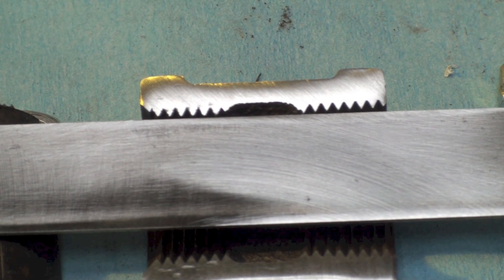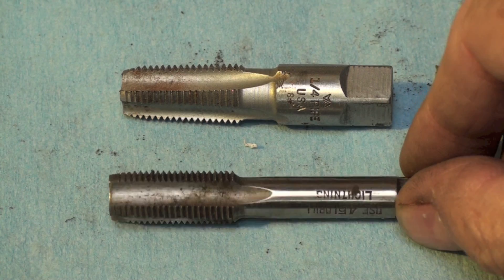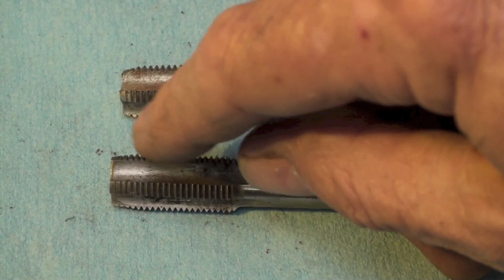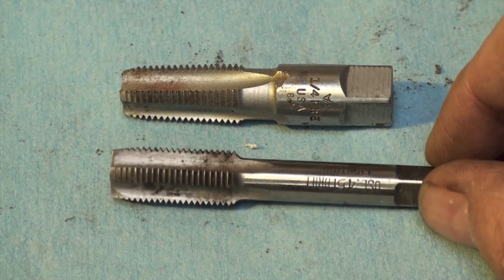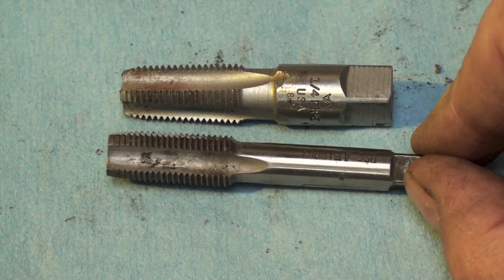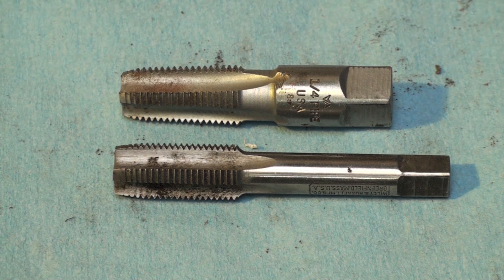It has to have that tapered thread for this to be able to seal — without the tapered thread it's not going to seal. As another example, here I have a quarter-inch pipe thread tap for making that tapered thread. It's fairly obvious that it's tapered. Now here's a bolt tap — you can see it isn't tapered. Once it gets past the forming part of the tap where it's cutting the thread, it's pretty much just straight. But the pipe tap is tapered — that's the difference.